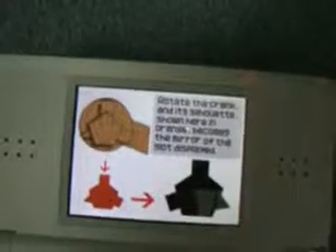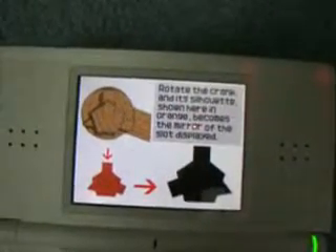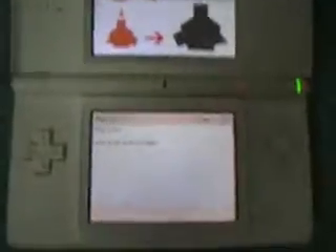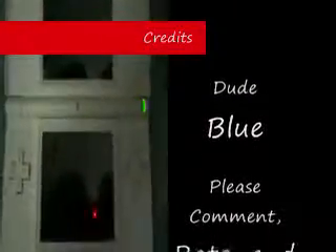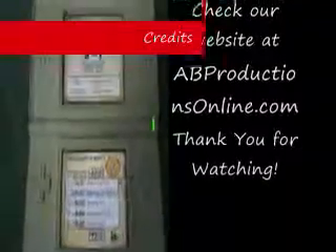The answer to puzzle two is number one. Rotate the crank and its silhouette, shown here in orange, becomes the mirror of the slot displayed. Nice job. Now drop that bridge. And that's how you solve number two. Tune back in and I'll show you how to solve number three and the rest of them.